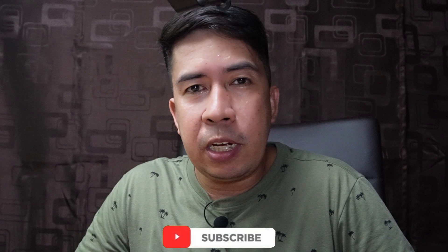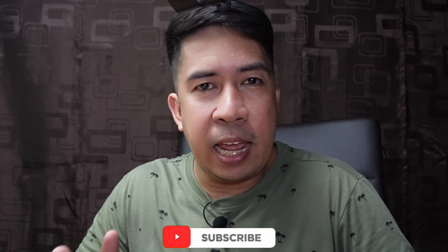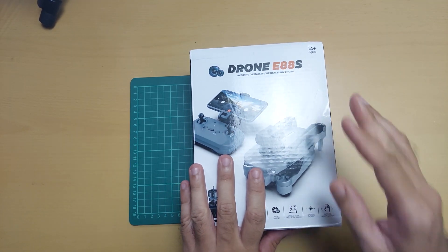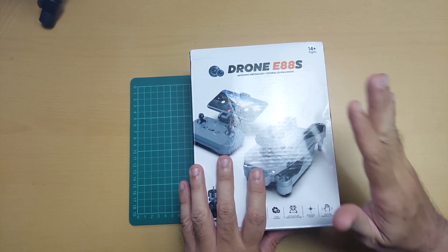Hi guys, this is Edward Tech for T. For today, meron tayong unboxing review, bagong budget drone para sa mga beginners natin na magpapalipad. Ang pangalan nito is E88S. Ito na yung pangatlong review ko na E88 — yung first na na-review ko is E88 Pro, yung pangalawa is E88 Evo, so ito na yung pangatlo, yung E88S.